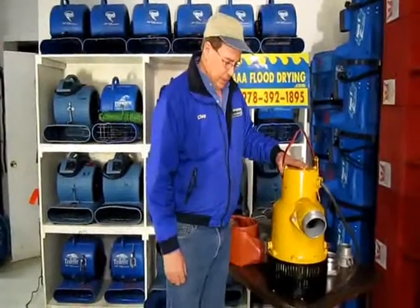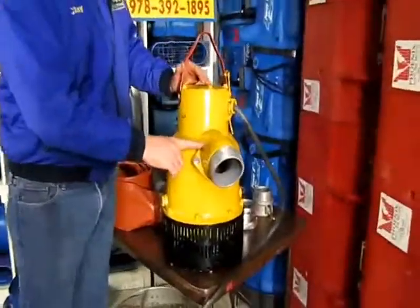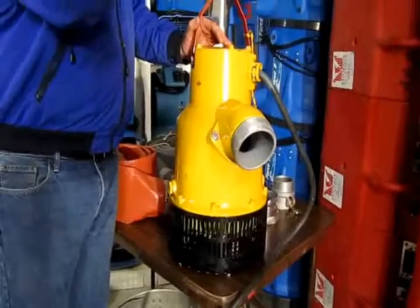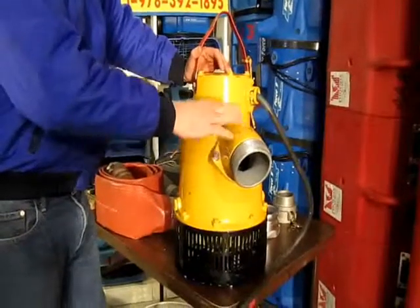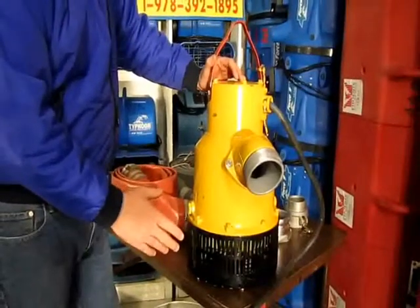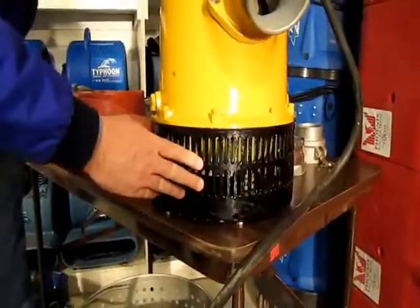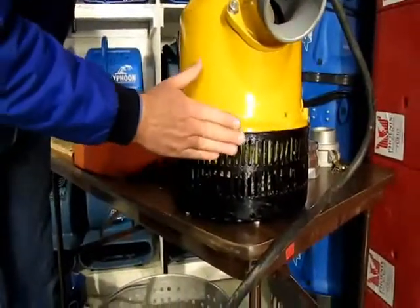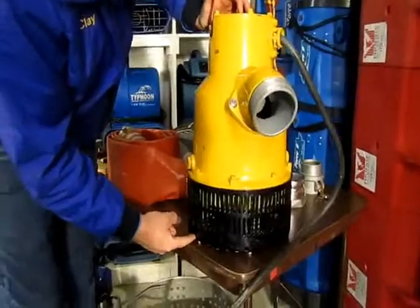This pump weighs quite a bit. It has the same discharge setup on the nozzle here as some of the other pumps, where you can undo these two nuts and either flip this over to have it point the hose up, or have it point down so that it doesn't kink the hose. That's a very nice feature to have. The pump housing is aluminum, which makes the pump lighter than it would be, but this pump is nonetheless pretty heavy. It has a side grate on it like some of the other pumps for commercial buildings and construction sites to keep dirt out of the pump.